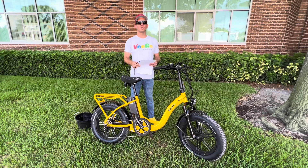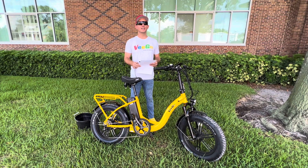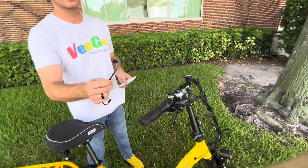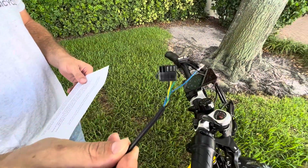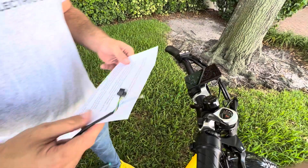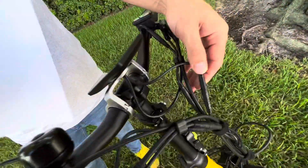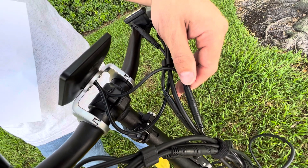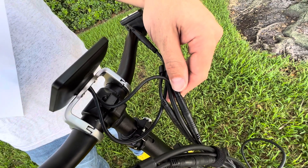At RideScoozie we've been doing this almost 10 years. In the beginning you used to see a lot of connectors that looked like this, where they were just bare wires sticking out. All our bikes now use these new water-resistant connectors, so there are no pins sticking out, so if water does hit it, it will repel the water.